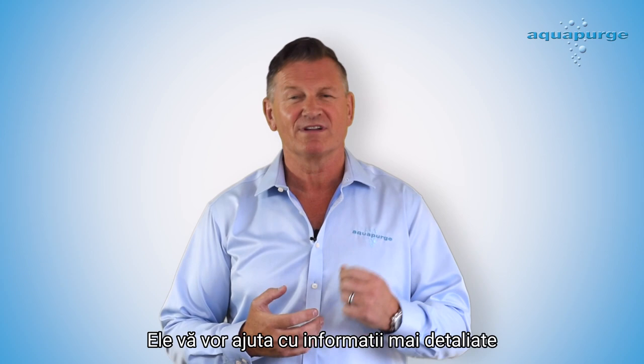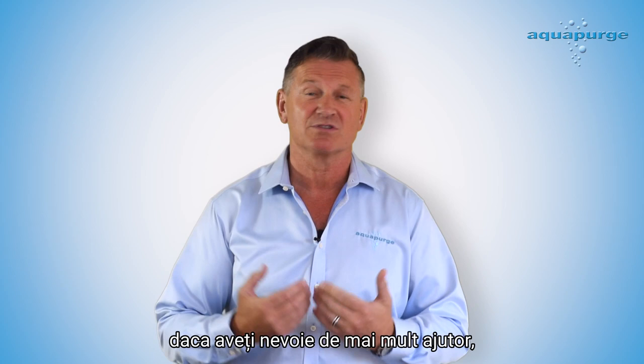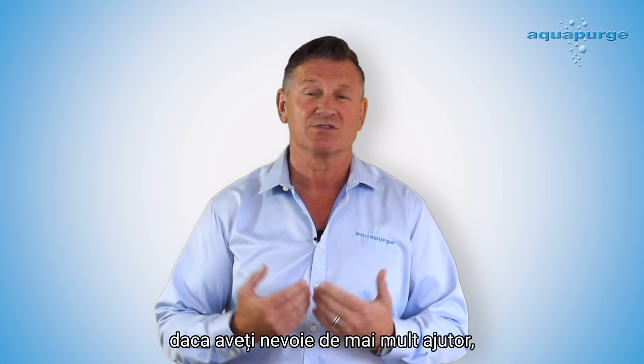This has been John Steadman. Please capitalize on the results you're going to be getting from Barrel Blitz Universal, and keep an eye out for new videos we're producing that will give you more in-depth information and cover other topics. In the meantime, if you need any more support from us, please contact us at aquapurge.com.